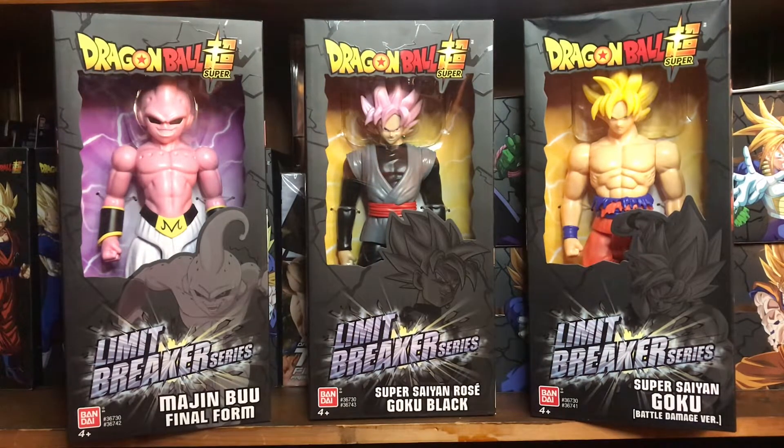When these guys first came out, I told myself I wasn't going to get them because they don't bend like the Dragon Stars figures. But when I went into GameStop, all three of them were there — and it's all three that are in the series. So I was like, oh man, I gotta get it. If there was only Majin Buu, I wouldn't have gotten them, but because all three were there, I had to go all in.